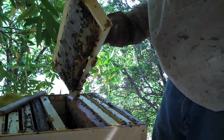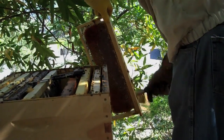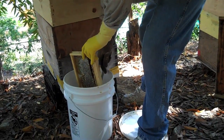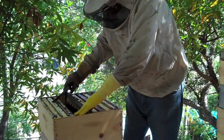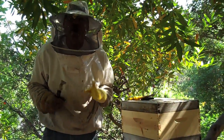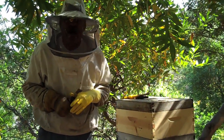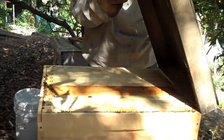That's how you do it — just take the frame out, shake the bees off, brush them off if you've got a bee brush, cut the comb out, let it drop in the bucket, put the frame back in the box. That's my phone — it always rings when I'm in the middle of a beehive. Now we're gonna check these guys.